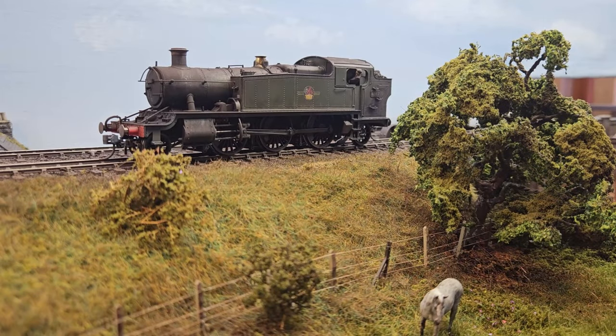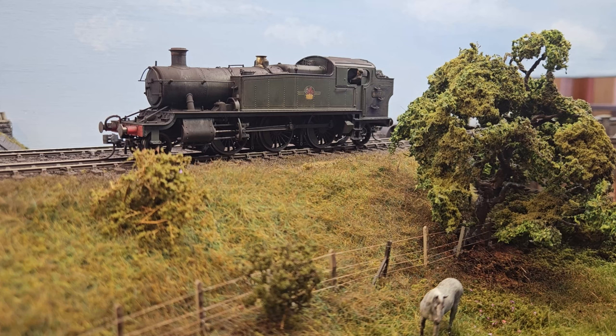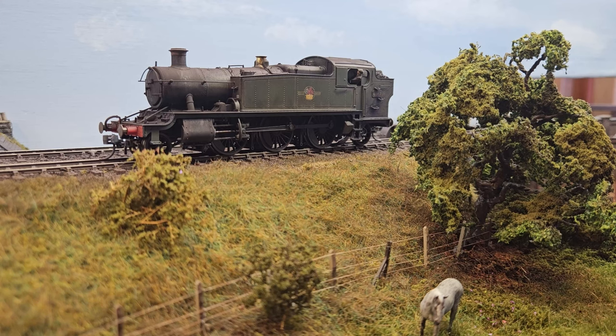My second new purchase is a lovely Dapol 61xx. I've literally just weathered this so the wheels aren't clean yet, so I can't actually show it running. I probably won't get the wheels clean before I leave because my train is in about an hour and a half's time to go back to work. I'm really happy with this though - DCC sound fitted with a Loksound V5 and it sounds really good. I can show you some of the sounds, but it'll have to wait for the next video.